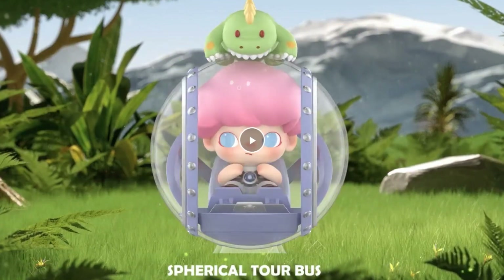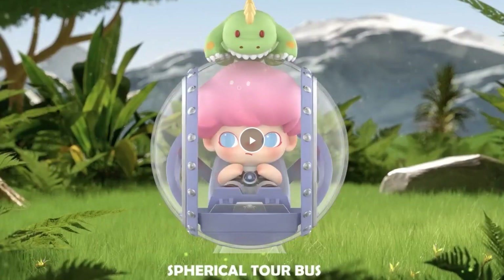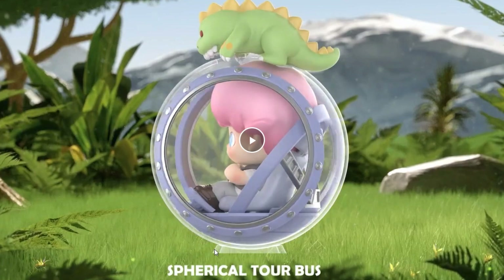Next is what I'm calling the 'Gyrosphere Attack' — but they call it 'Spherical Tour Bus.' Dude, you have permission from Universal Studios, why would you call it something different? It has a crack in the top like it's being attacked by the dino. I like that it has a little foot so you can put it down and it won't roll away.